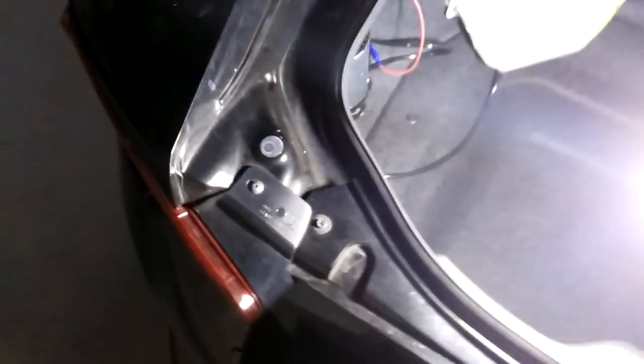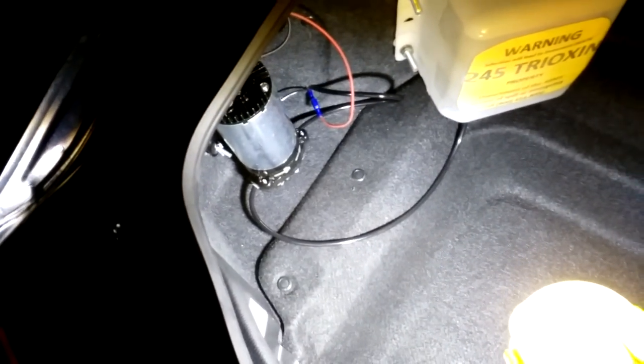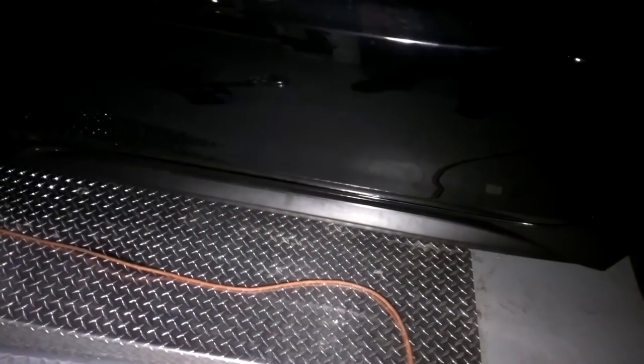From there, when you remove the carpeting, there's a rubber grommet right down in here. I punch a hole in that, and through there I run the lines and wiring. They run up to the front of the car through a channel underneath the car where the factory locates fuel lines, EVAP lines, and other things. It's a fairly nice spot to put it.